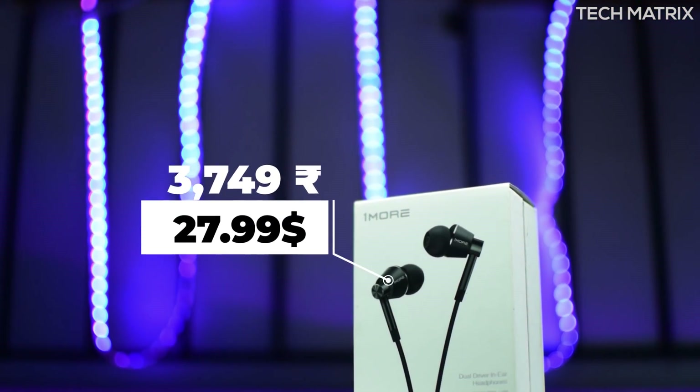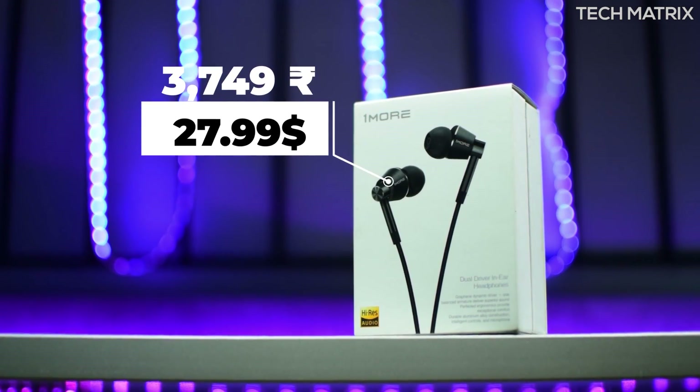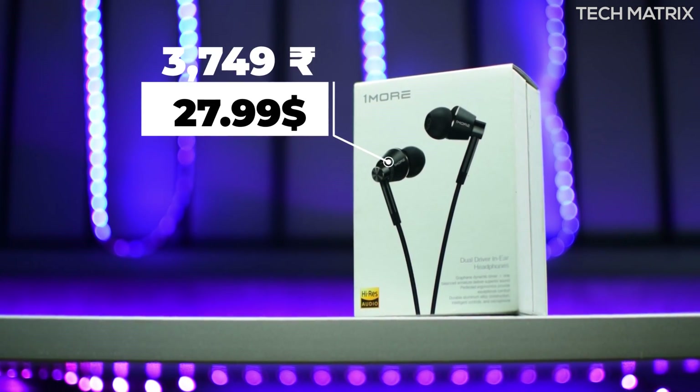The 1More Dual Driver earphones cost ₹3,749 INR in India, but there are a lot of deals that keep running, so check the links to get the best ones available. These are available in one color: black.